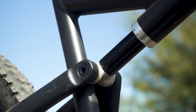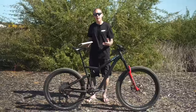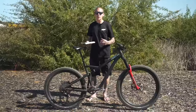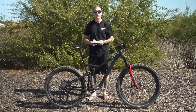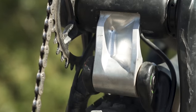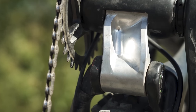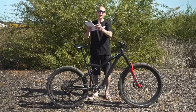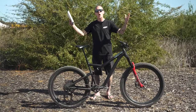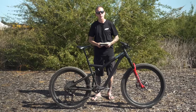140mm of travel, and this is a virtual pivot point design. When I say virtual pivot, you're probably picturing two links like a Santa Cruz or a DW-type bike. But on this, I only see one link and that rotates concentrically around the bottom bracket. That's because the shock acts as the other link — it's virtual, like a virtual infinitely long link. And that's how this bike pedals well and delivers its 140mm of travel.